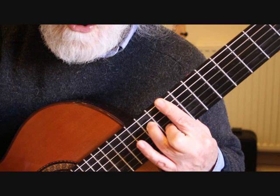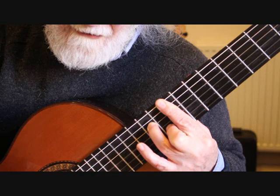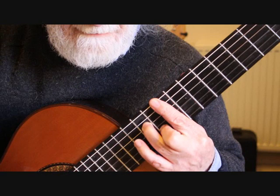Keeping that chord in position we're then playing the arpeggio starting on the fifth string: five, four, three, two, three, four. So from bar three we have that full sequence.